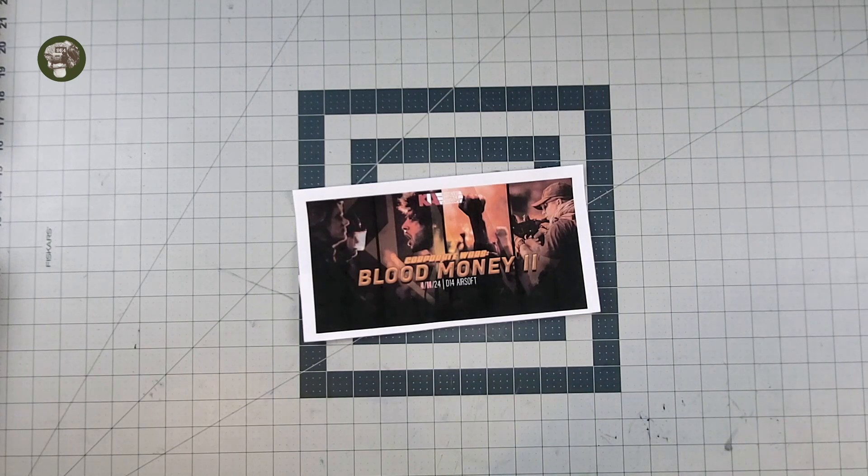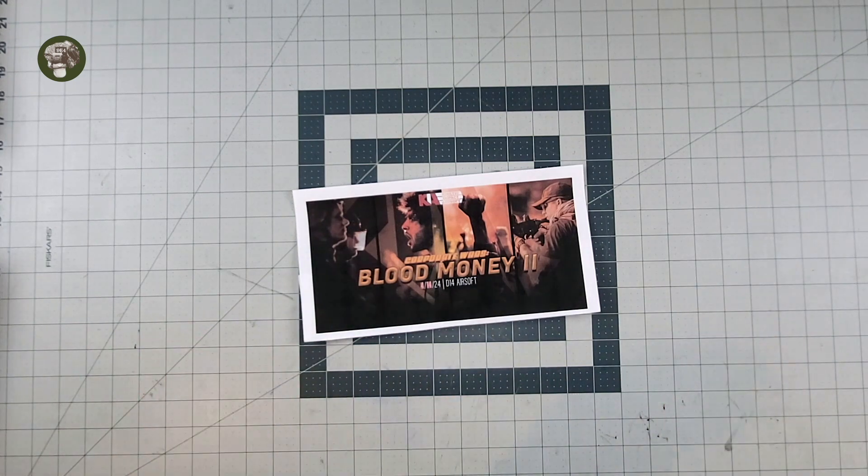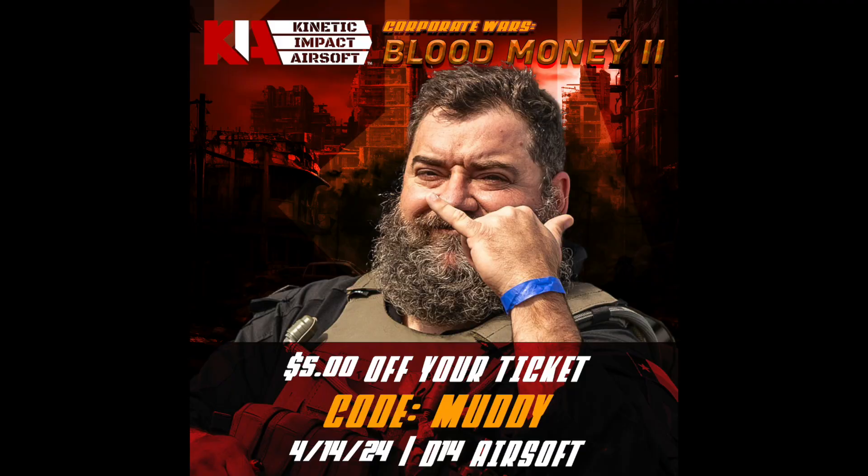Every time you use the code and every time someone purchases a ticket, it does go to help the channel, which is going to be awesome and beneficial for me, and Kinetic Impact also helps you to get a discount for the event. If you like the idea of a Milsim Lite event, if you're new to the Milsim world and you're new to events and you don't want to do a 40-hour slog, this is going to break you off — definitely give these guys a look, I think you're going to have a great time.